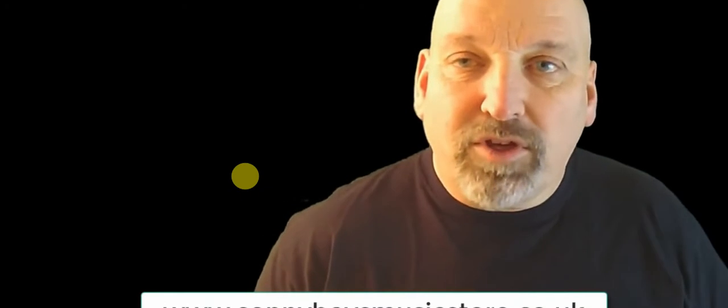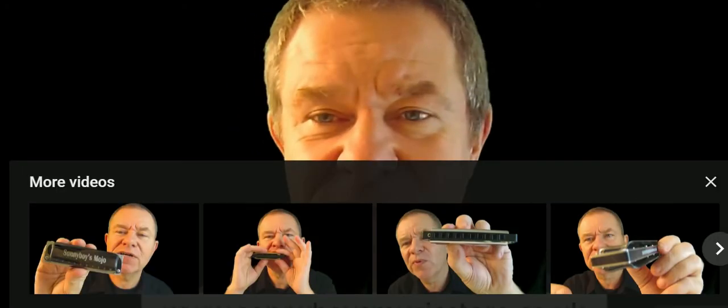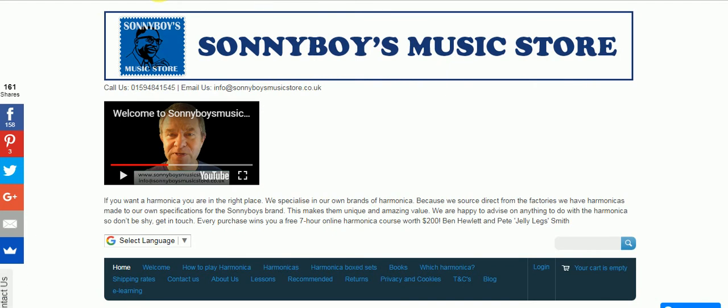The great thing is, because we buy direct from the factory and import ourselves, it means we can offer you really good value. If you've got any questions or queries about harmonicas, give us a call or send us an email, because we know a lot about harmonicas - we've been playing between us around 50 years. Sonny Boy's Music Store dot co dot UK.